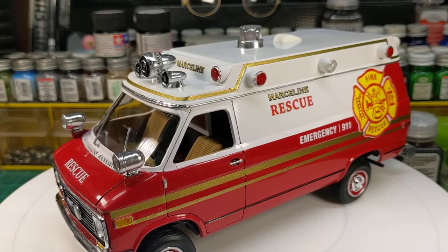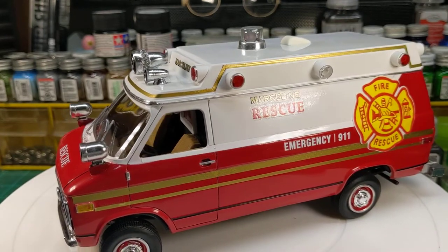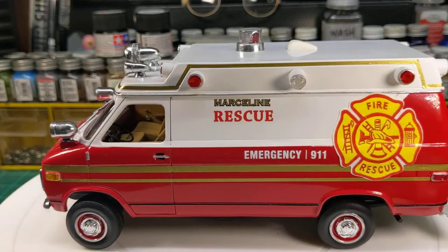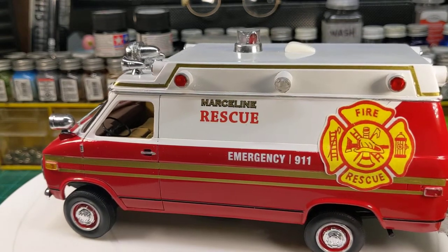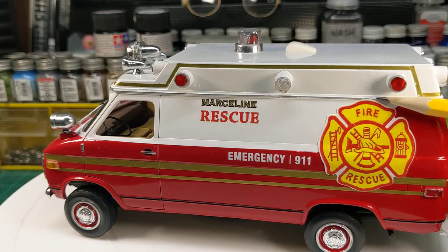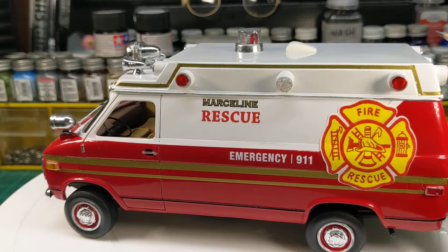The raised top is a resin piece from Models by Dave — you can find him on Facebook. You actually have to cut the entire top of the van off right above this chrome trim, and his piece simply mounts right on.